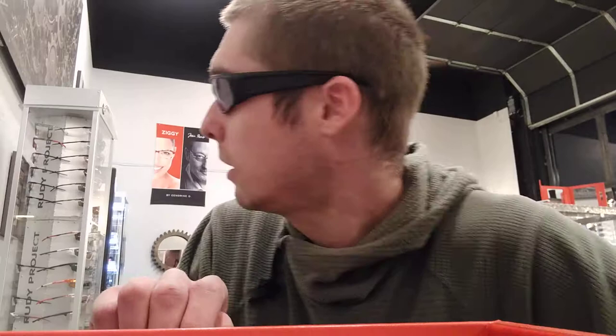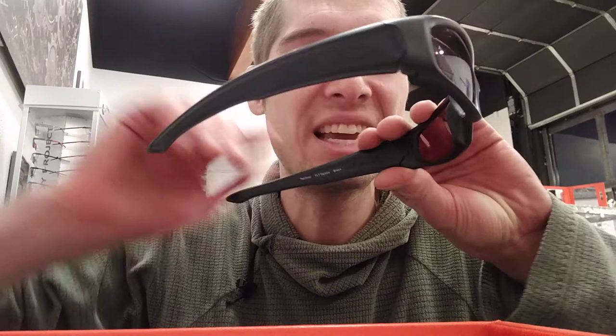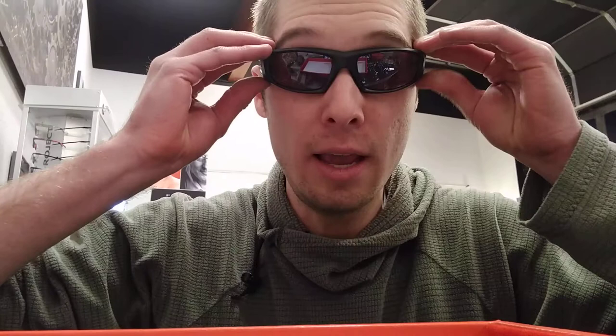Definitely a good option for you guys with smaller heads out there. This frame has really thick, tall temples, so it's got great side protection. They're also real thin, so they're not too obtrusive from the side, but they do offer extra protection there.